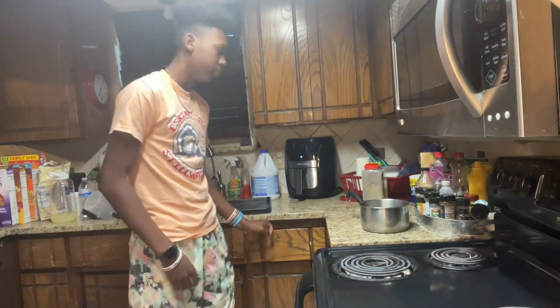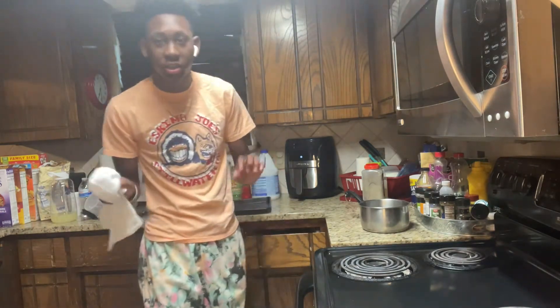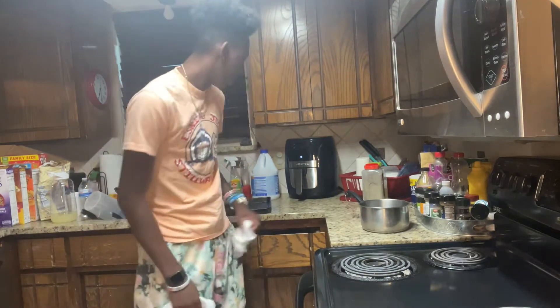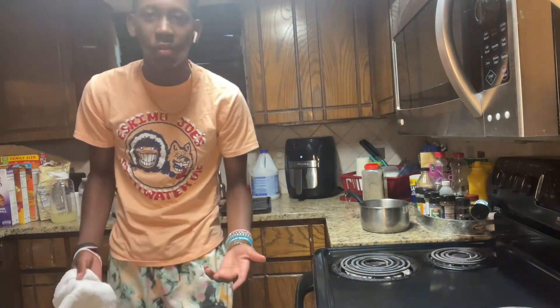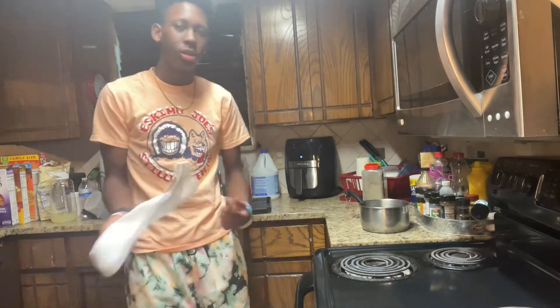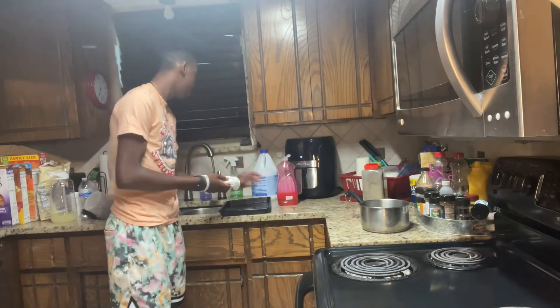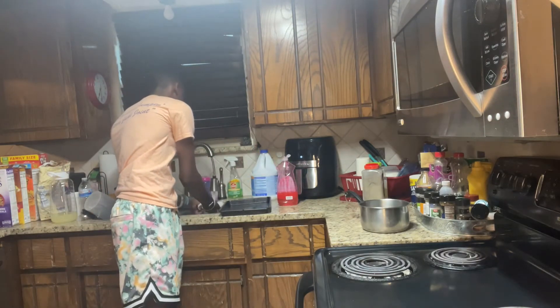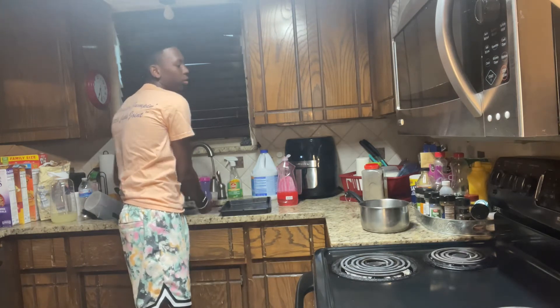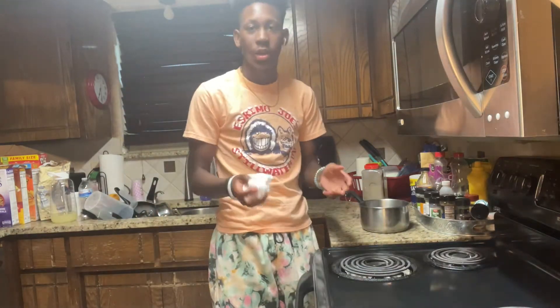I actually threw the towel on the ground on accident. And also, if you're in the comments right now typing about my shirt being wrinkled — hop off, man. I just put on a shirt real quick for the video, okay? I'm gonna wet the towel, make sure it's good and warm. See, if I would have done this before the video...